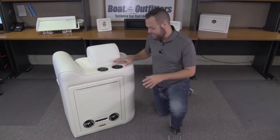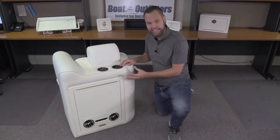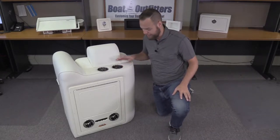Hey everyone, Andrew with TeakIsle. I'm excited to introduce our new pontoon lounge backrest folding table. Here you can see it installed — it sits very flush up to the backrest, and if you looked inside it only takes up about four inches of depth, which is really nice.